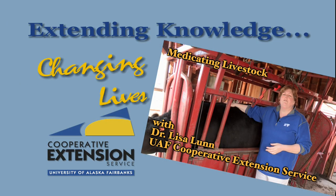UAF Cooperative Extension Service — extending knowledge, changing lives.